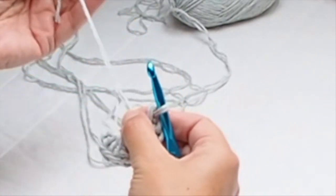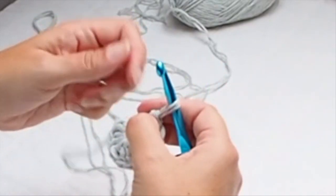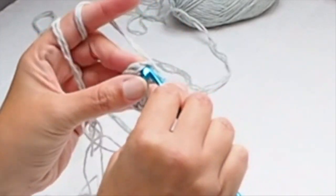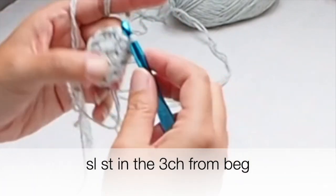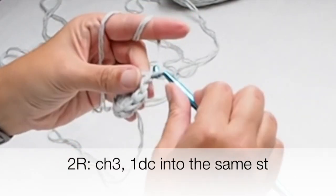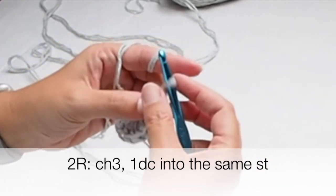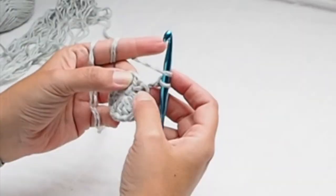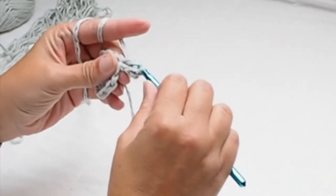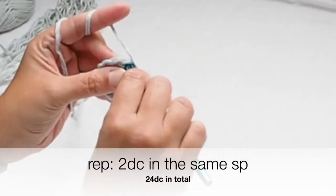Now tighten your magic ring firmly and join the circle — place a slip stitch in the third chain from the beginning. The first round is ready. For the second one, start chain three and then into the same space place one more double crochet, so you have two double crochets in the same space.